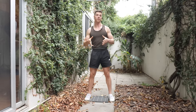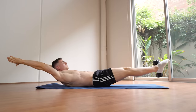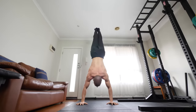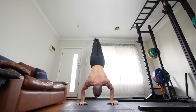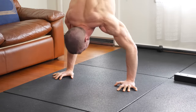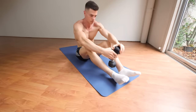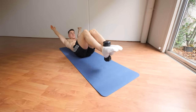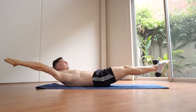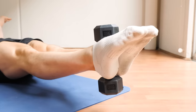Another excellent variation for more advanced people is the weighted hollow body hold distally at the feet. This is excellent for training towards calisthenics moves where our hands are fixed and our legs and body are moving — think about a handstand push-up. We need to develop the core control to maintain that position, and to get those adaptations we need to load distally at the legs. All you need to do is put a weight at your feet and perform dynamic hollow body holds, extending your legs and coming back. You'll gain that anti-extension core control with excellent carry-over to all things calisthenics and build an essentially bulletproof core.